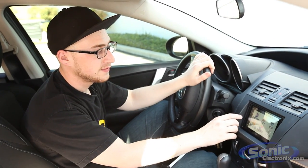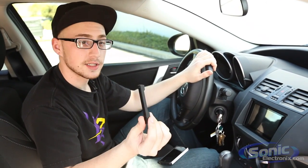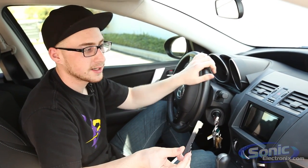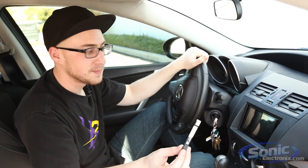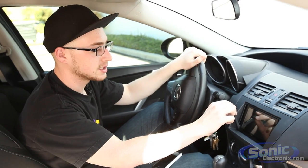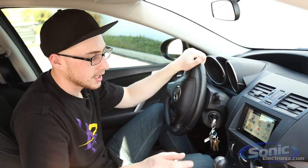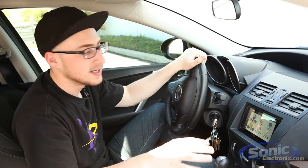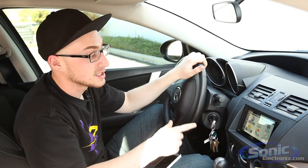Additionally, this unit features a detachable faceplate that easily removes like this. It's actually a partial detachable faceplate, so you don't have to take the whole screen with you — you can just drop this in your pocket and go. It features magnetic connections, so it almost pops itself into place. Anyone who's put a detachable faceplate back on has probably worried about messing up connections, but you really don't have to worry about that with this unit.